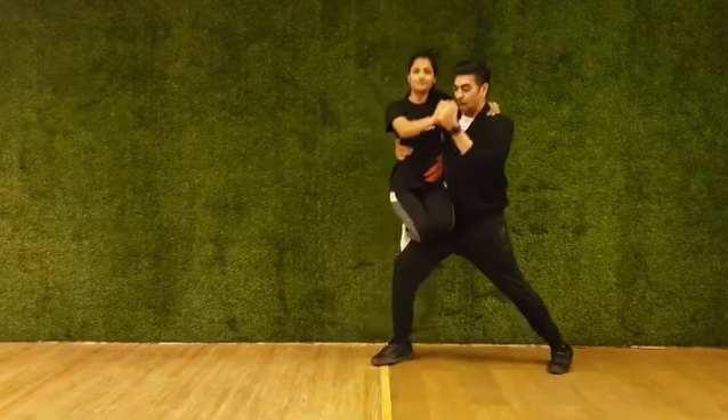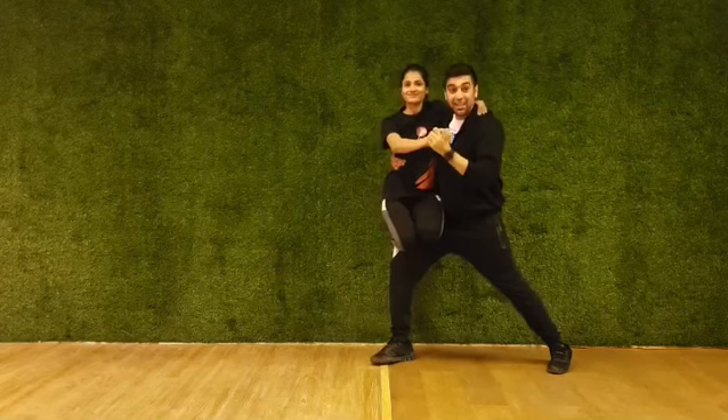5, 6, 7, 8, jump. The girl sits on the boy's right thigh and you push her down.